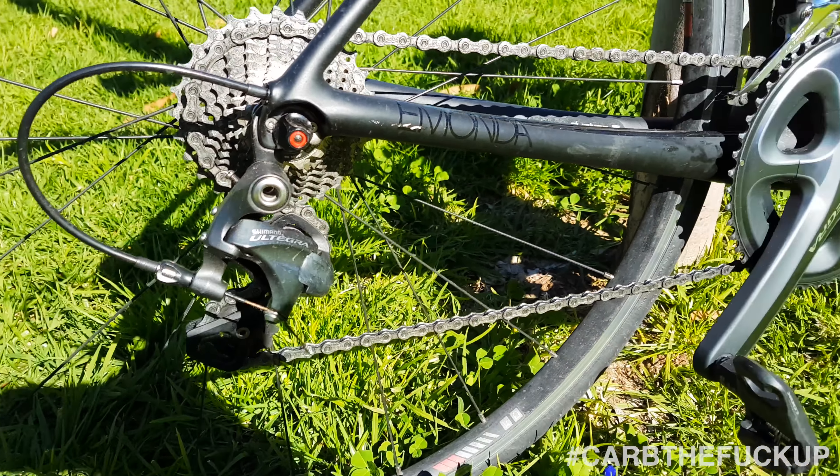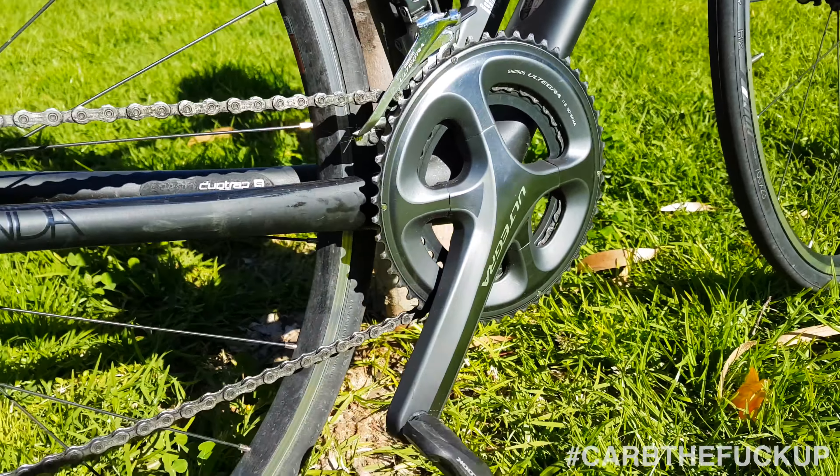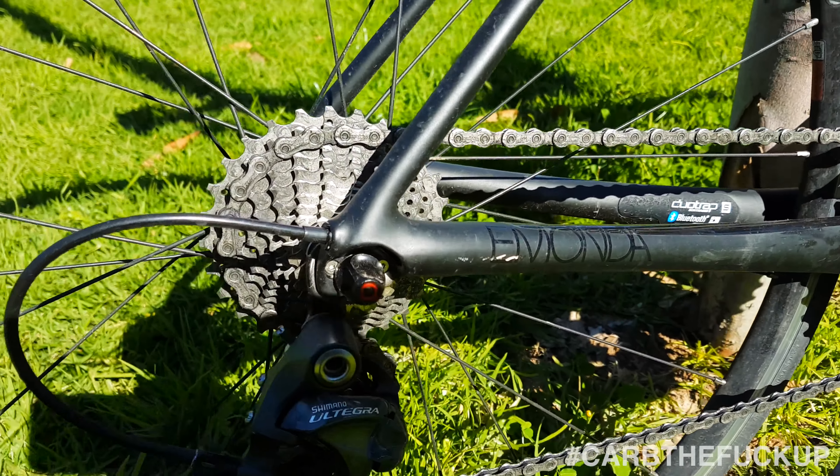It comes stock with a 50/34 crankset compact, and comes stock with a 28 cassette. I have an issue with that — for me, this is a climbing bike, and I would say a minimum 32 on the back there for me.